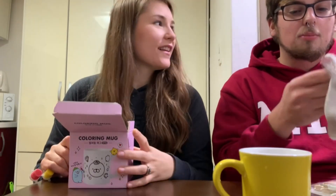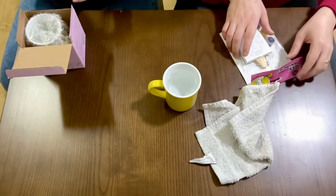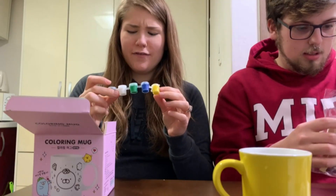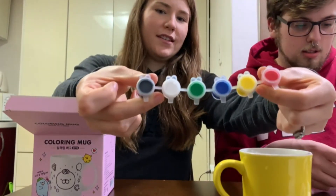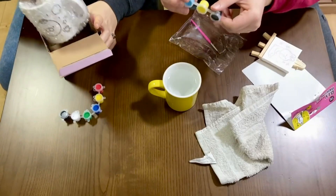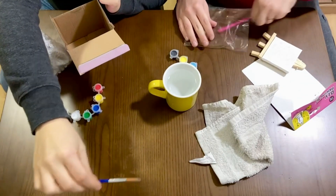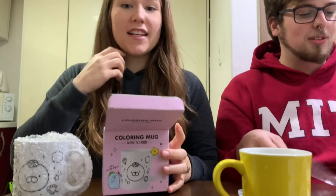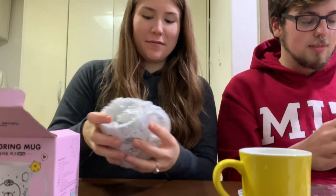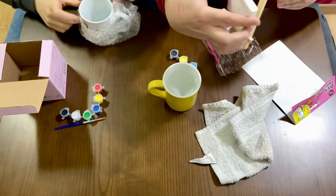We got a little mug of water here and a towel to dry off our paint brushes. Mine has six different colors and a paintbrush, and mine only comes with three, so I'm gonna be stealing some of hers. Here's the paintbrush — crappy, but a nice little crappy paintbrush. These are made for literal children.